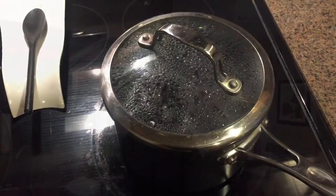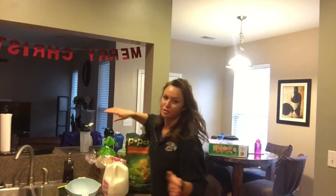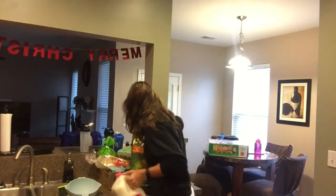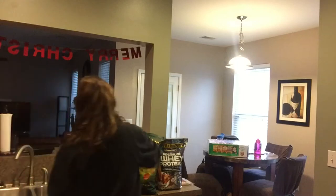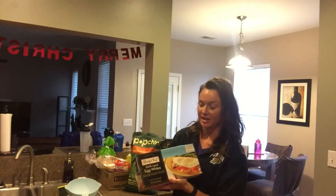I just got back from Sam's and I thought I'd show you what I got. Pretty much every trip, I always get milk and eggs. You can get two 18-packs of eggs for really cheap. I also got egg whites — this is four 16-ounce containers.